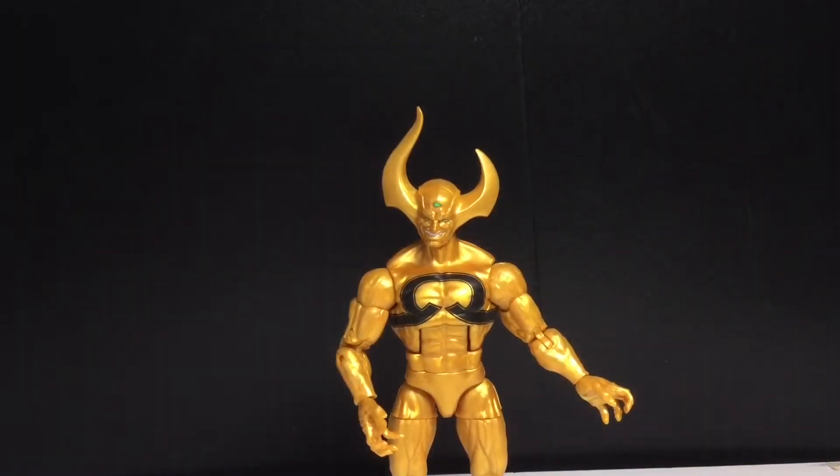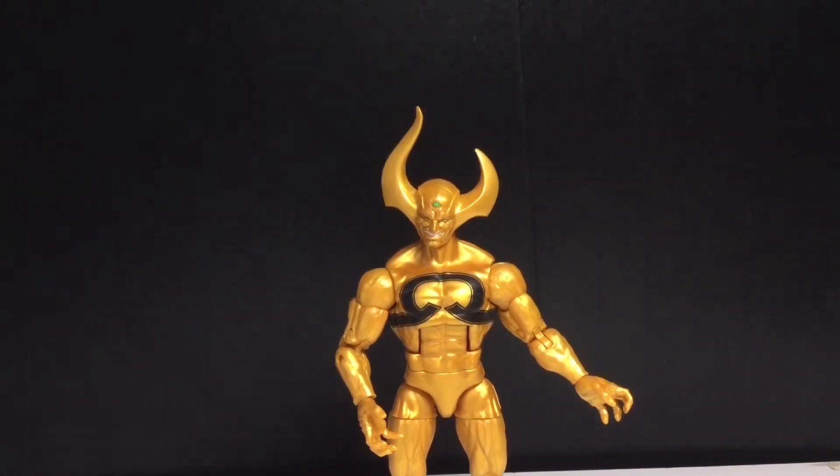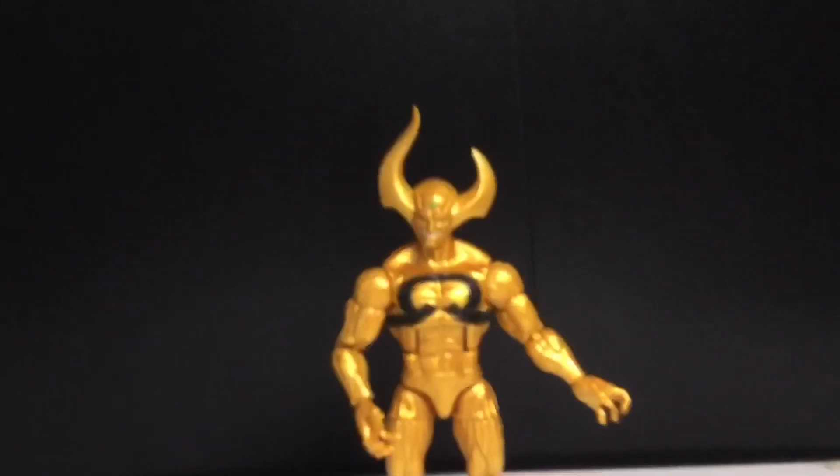So the only figures left to review in this wave are Death's Head and Mantis, so subscribe to see that. I'm actually gonna post another video today just because this one was so short — you guys deserve a little bit better. Hope you guys enjoyed this video and I'll see you in the next one. Leave a like, comment, subscribe — peace, thanks for watching.